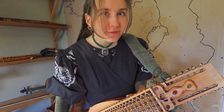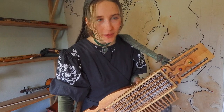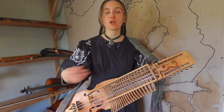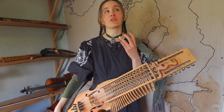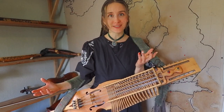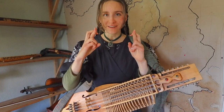Hey folkies! Today I have a bit of a secret for you — a Nickelharpa secret which will make your playing cleaner, smoother and more comfortable for you. It's a technique that you might already have used for some time, or that you have never even thought about. In any case, let's talk about crossed fingerings.